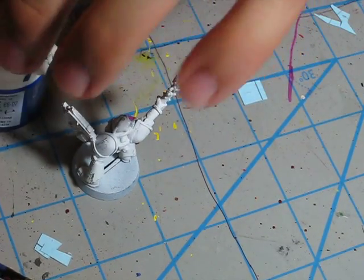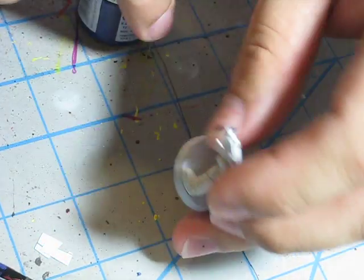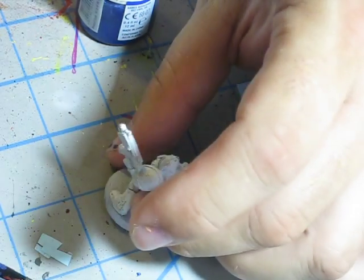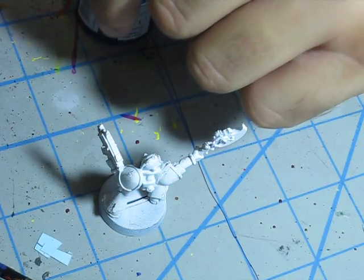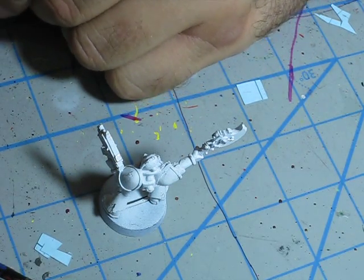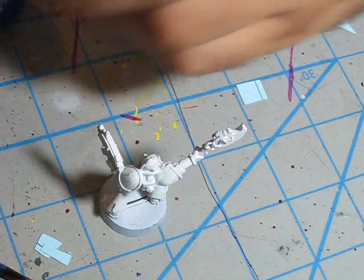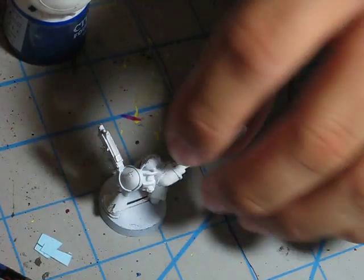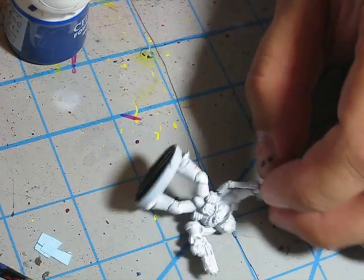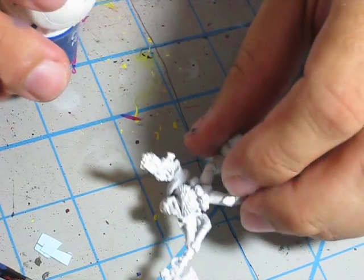Welcome back to my second series of videos on how to paint Space Marines. My first series was about Blood Angels, and now I'm going to do a bunch of little series about some other chapters. This one is about Ultramarines. I'm going to try and do these as quickly and as simply as possible.